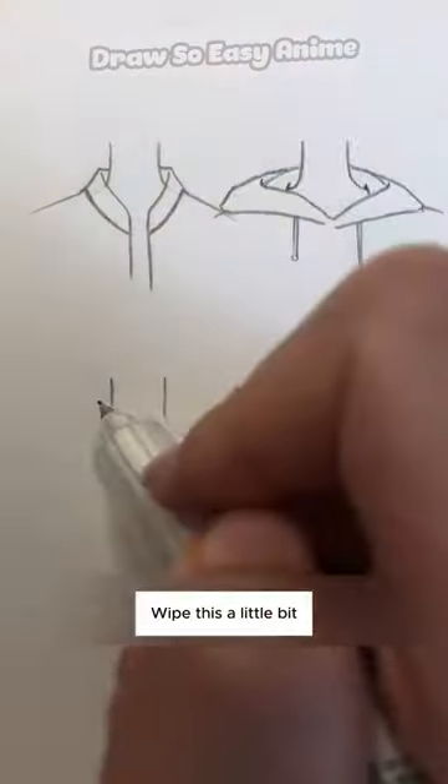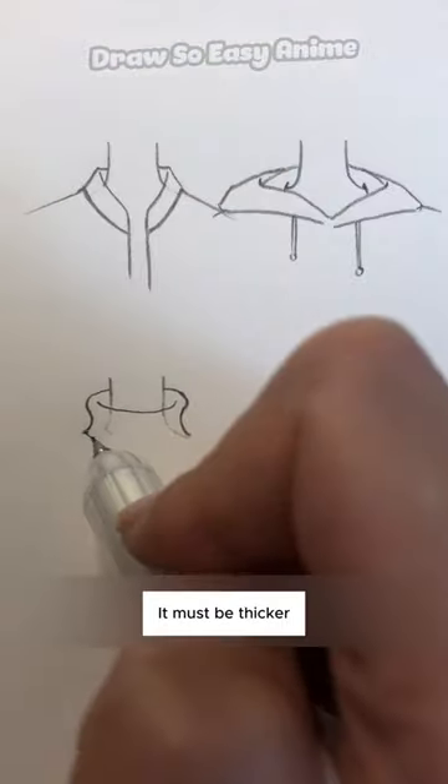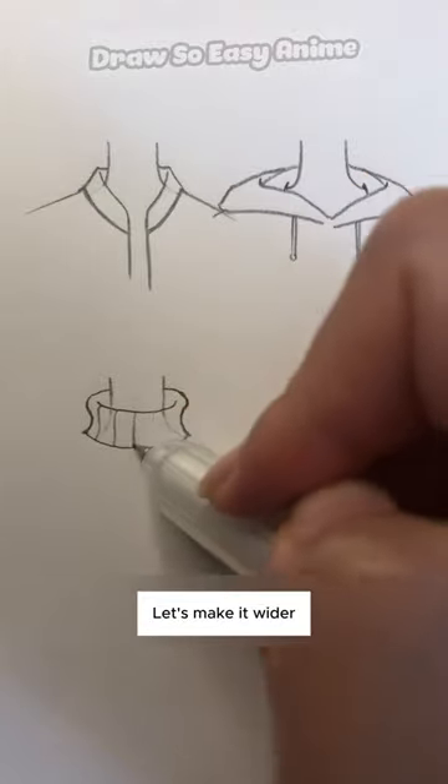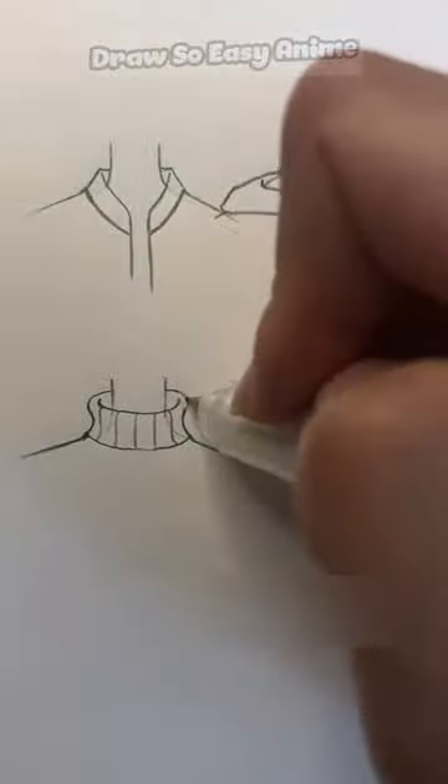Wipe this a little bit, then draw a turtleneck sweater. Since it is a sweater, it must be thicker — let's make it wider. The patterns on it can be painted or not. If you draw stripes, pay attention to the direction of the stripes.